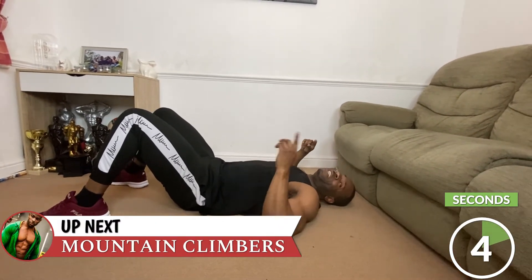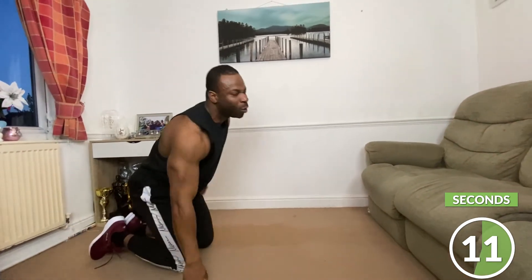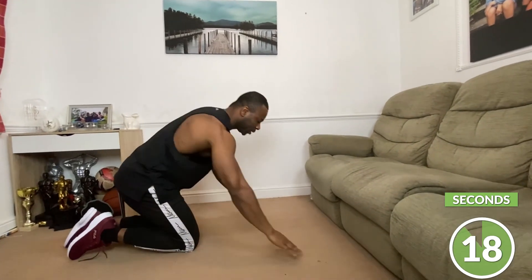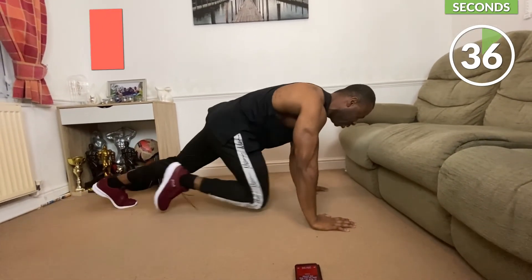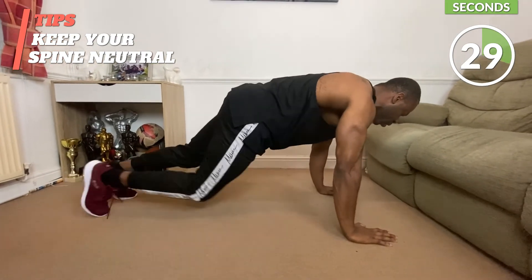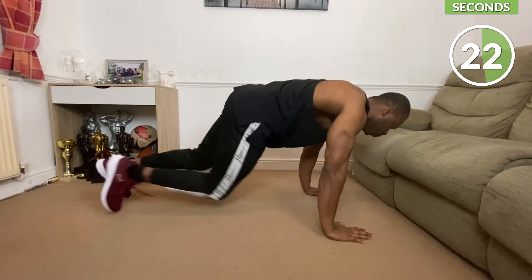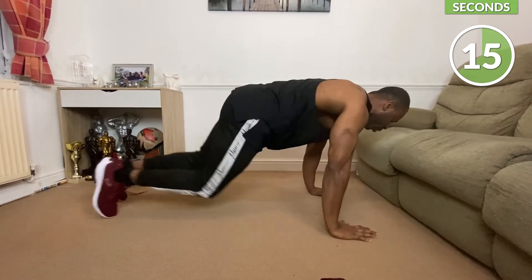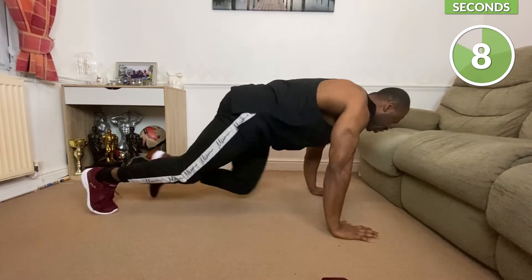You're smashing it — stay with me, we've got just one exercise left. We kept the best for last — mountain climbers. Get into a press-up position, nice and straight, and drive. If you can, bring your knee in nice and controlled. I'm going to do side to side, but if you can, just drive straight. Make sure you keep your core nice and tight all the way — when you bring your knee in, you crunch those abs.